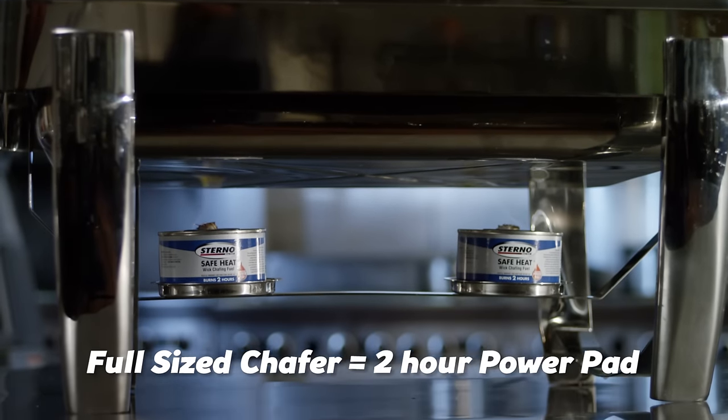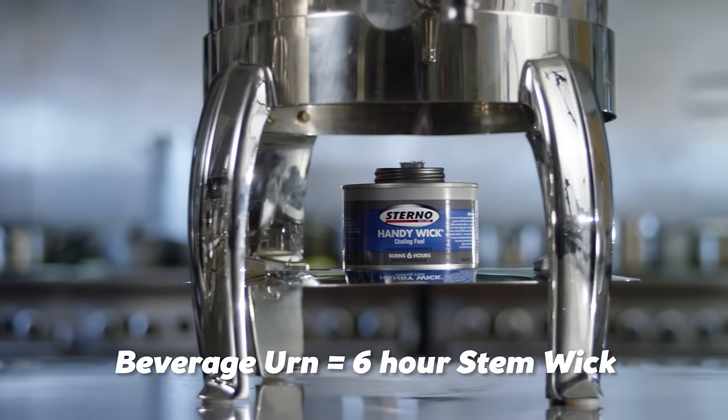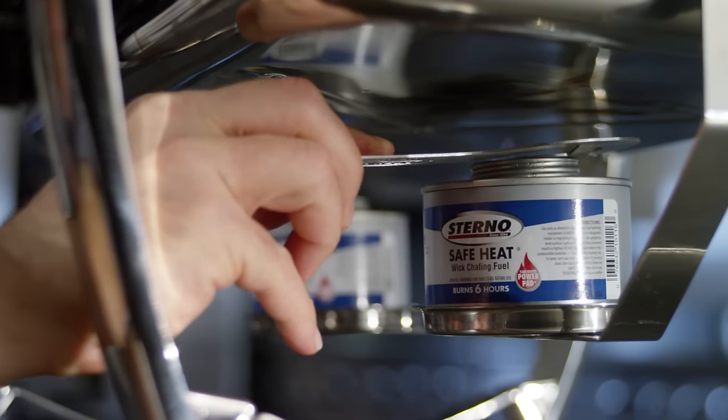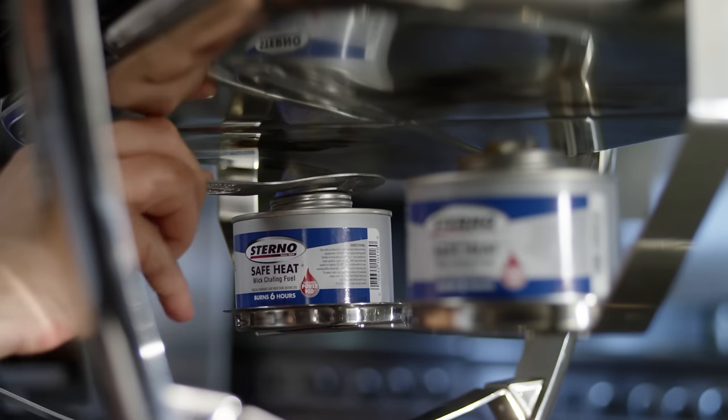Be sure to select the burn time that matches your needs. Finally, at the end of an event, always extinguish the flame with the correct tool, then dispose of the cans properly.